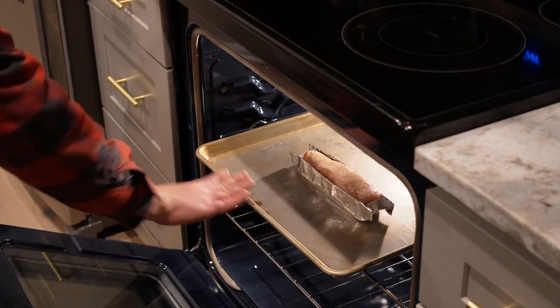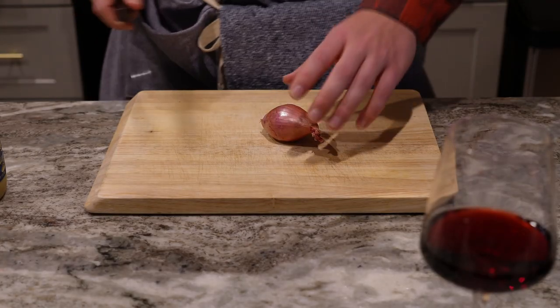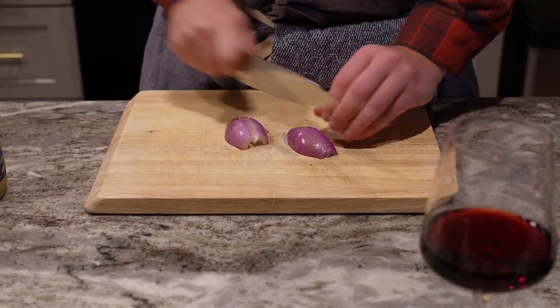Next I'm going to work on a side salad. I'm going to be making a homemade shallot vinaigrette, and the first thing is we add in a lot of shallots — like a lot.